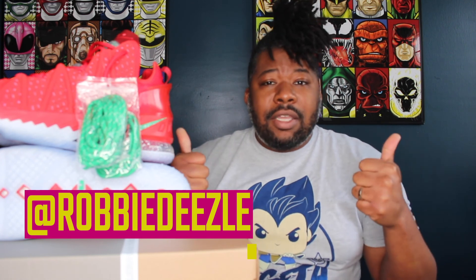Let me know your thoughts in the comments. Make sure you subscribe and turn on that bell icon so you get notified every time I upload. Also follow me on the socials — Twitter, Instagram, Snapchat, and TikTok at Robbie Diesel. Thank you so much for watching, I hope you've had a happy new year so far. I'll catch y'all on the next video — adios!